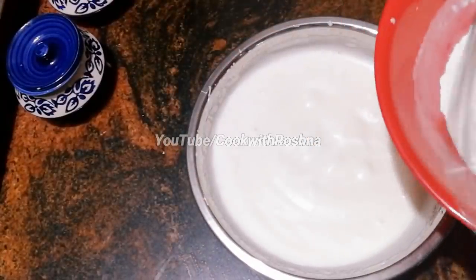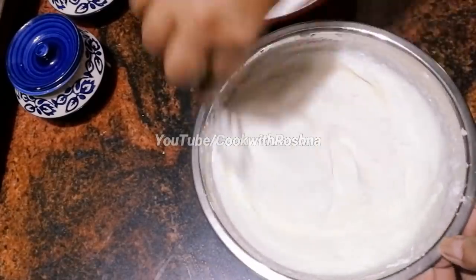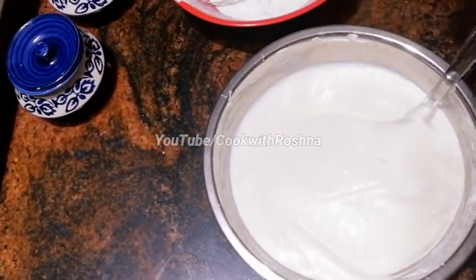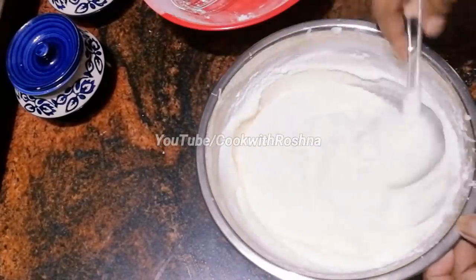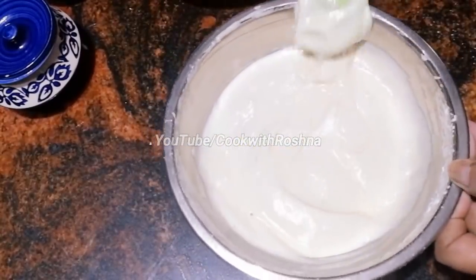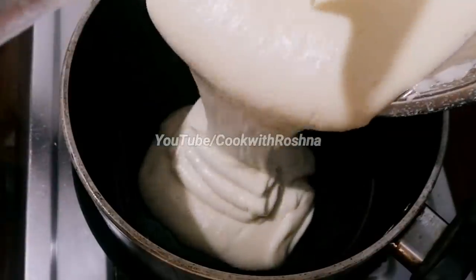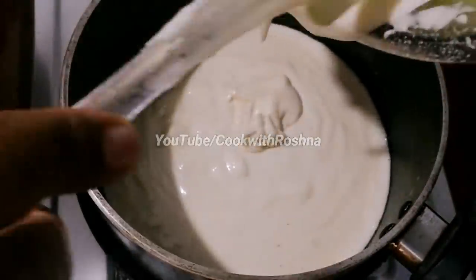Now it's ready. I am going to put the batter in a small plate. We will heat it and put it in a saucepan. We will grease a 7-inch pan and put the batter in it.